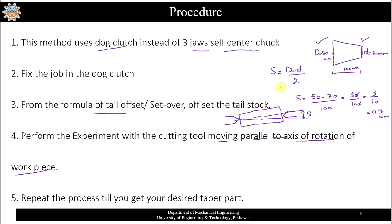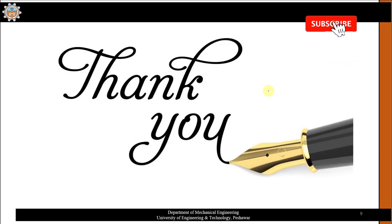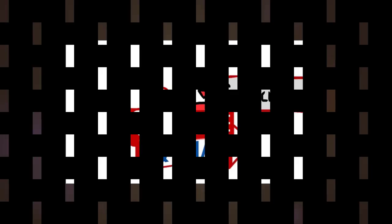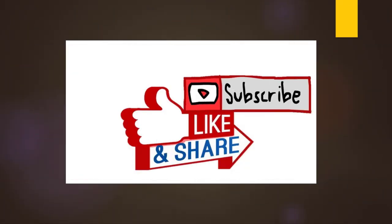I hope this is clear to you now. We will perform the experiment regarding the tail offset method in our classroom soon. Thank you for watching the video.